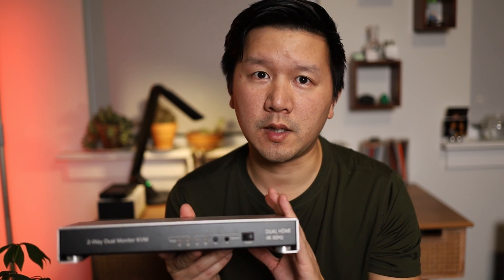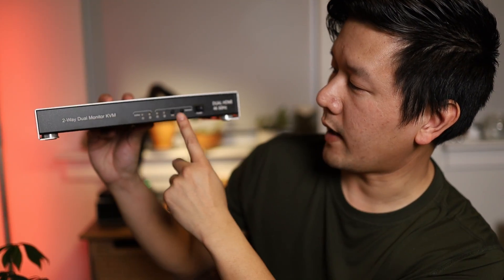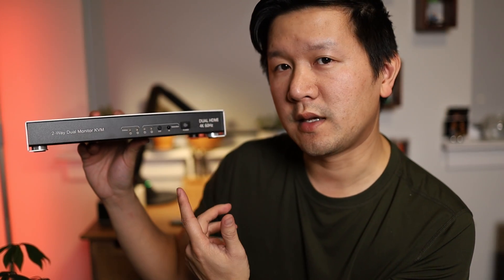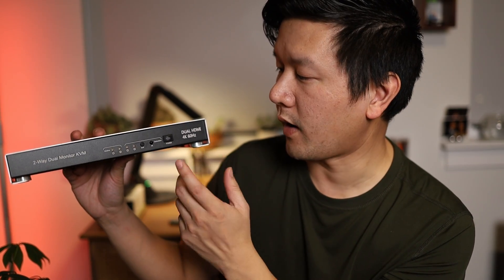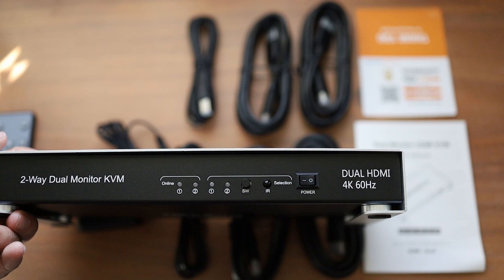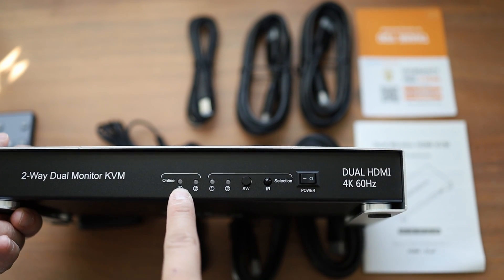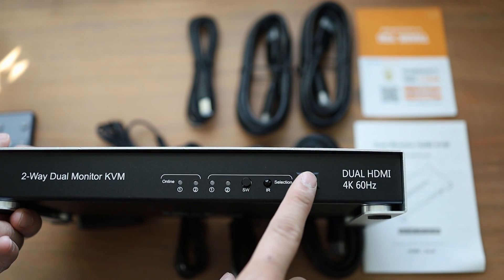This device is neat because it allows you to have two monitor outputs, provided that you also input two monitors for each PC. Up front we have a few buttons: we have the on/off switch, which is a mechanical on-top switch — nice because you can plug this into a smart switch. You also have a button to switch between different modes, an indicator for PC1 or PC2, and an online indicator to let you know which PC is online.